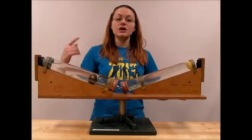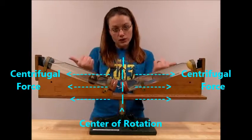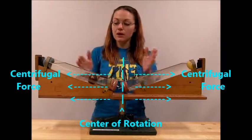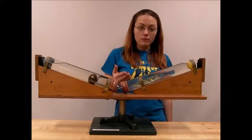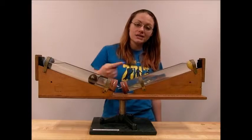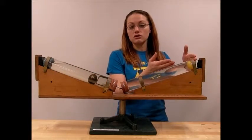A centrifuge utilizes rotational motion in order to introduce a centrifugal force that acts outward from the center of rotation on the particles within our test tubes. The more massive the particle, the larger the centrifugal force that it experiences, and the further from the center of rotation those particles will lie.